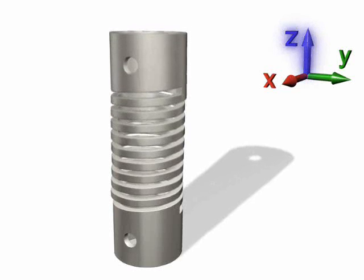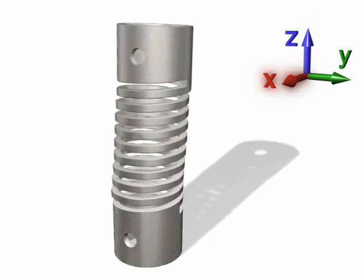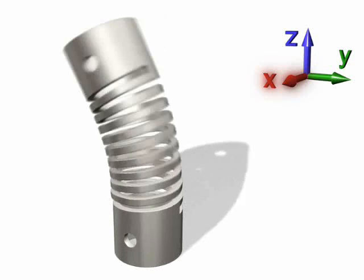These include compression springs, extension springs, torsion springs, lateral translation springs, and lateral bending springs.